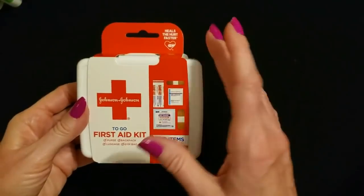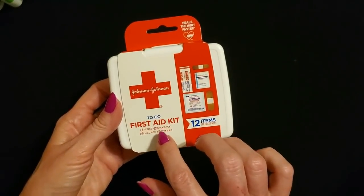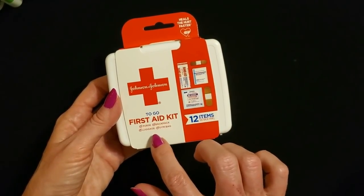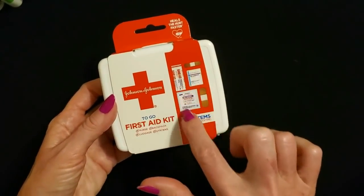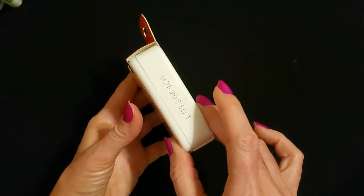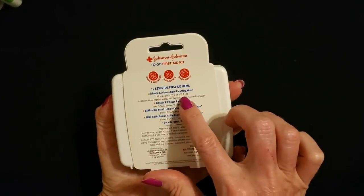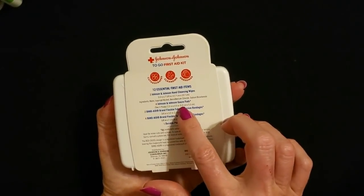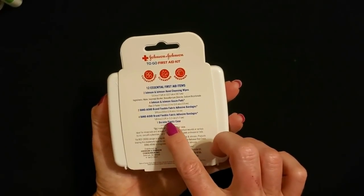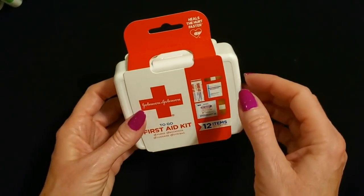And look at this — it is a tiny first aid to-go kit. It says here it is perfect for your purse, backpack, luggage, or gym pack, and it contains a total of 10 items. It's a little plastic container from Johnson & Johnson. It contains two hand cleansing wipes, four gauze pads, two flexible bandages in the smaller size and four of the larger ones, and a durable plastic case.